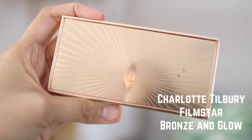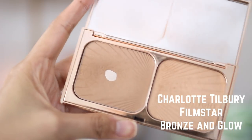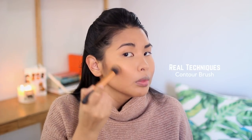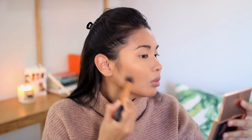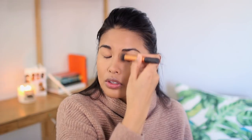I also like to add a little bit more dimension to my contour, so I'm picking up my Charlotte Tilbury Film Star Bronze and Glow Face Sculpt and Highlight. Just picking up the sculpt shade to harp out the hollows very lightly. I also love setting my double chin — you've got to make sure you get this part. Adding a little bit of shadow on the forehead, not too much, and then setting the contour on the sides of my nose.